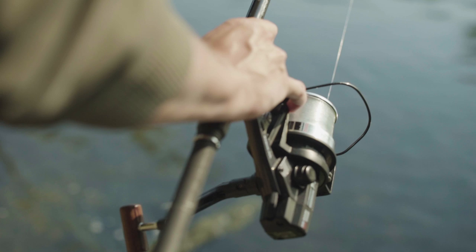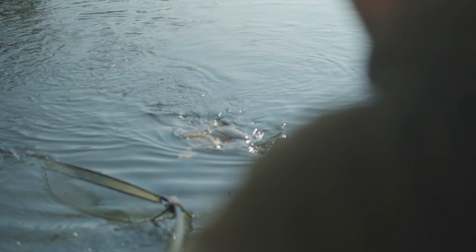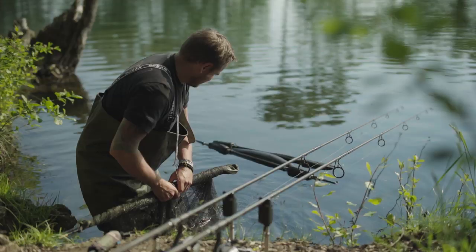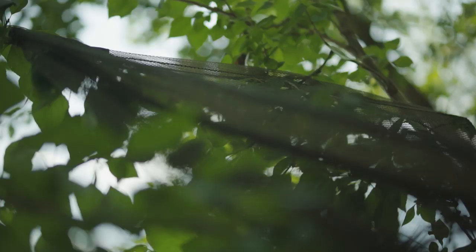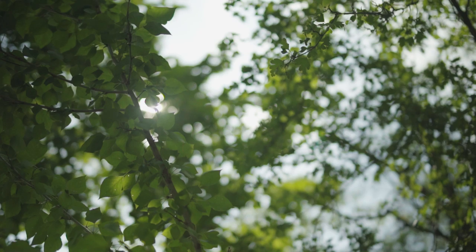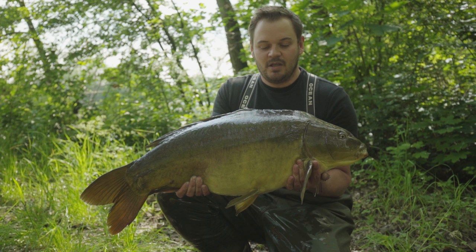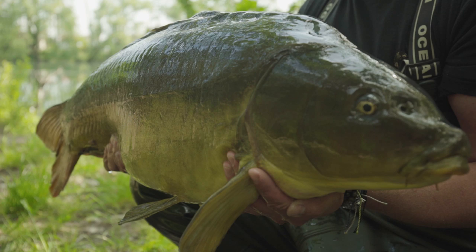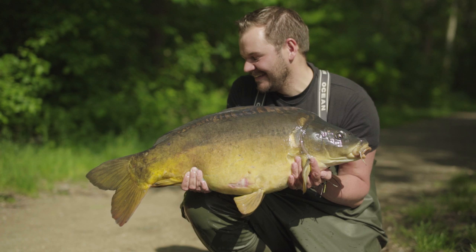Guten Morgen zusammen. Das ist der zweite Fisch des Morgens. Ich angle hier an einem glasklaren Baggersee und benutze aktuell die Kontur in 0,35 – eine nahezu unsichtbare Schnur, perfekt für die Bedingungen heute. Wir haben einige Schnüre bei uns in der Corder Range und ich werde euch heute einen Einblick geben, wann und wo ich welche Schnüre einsetze.